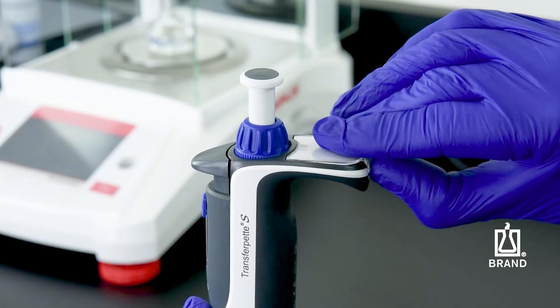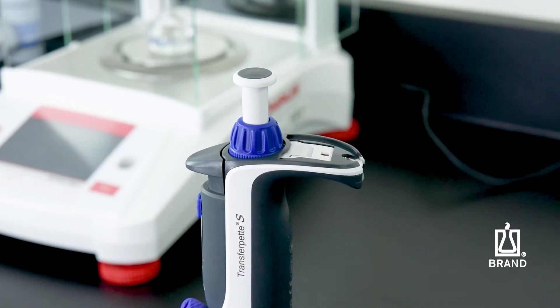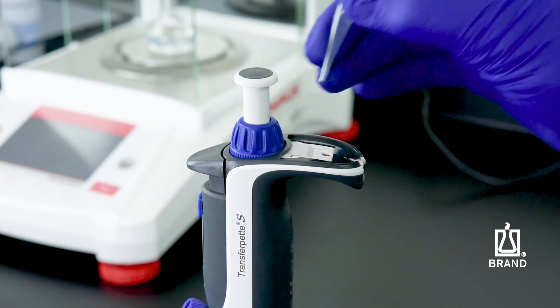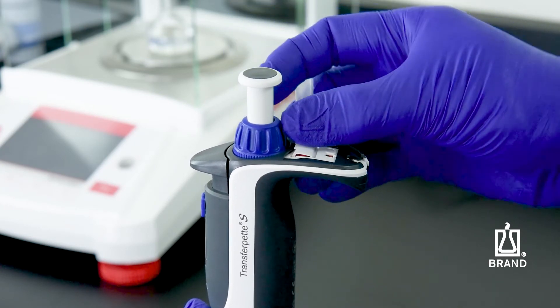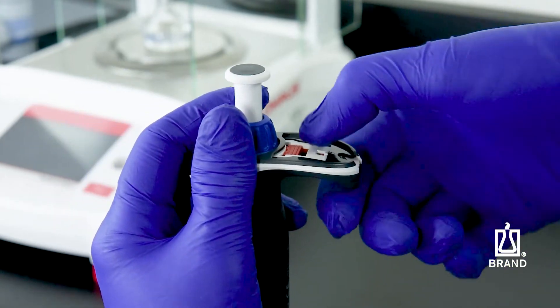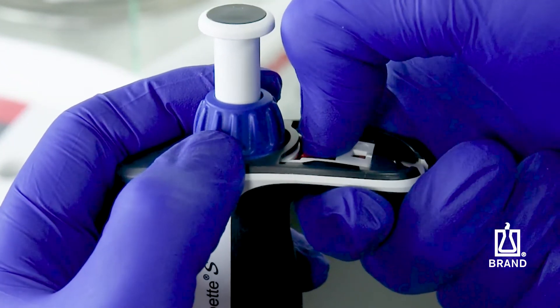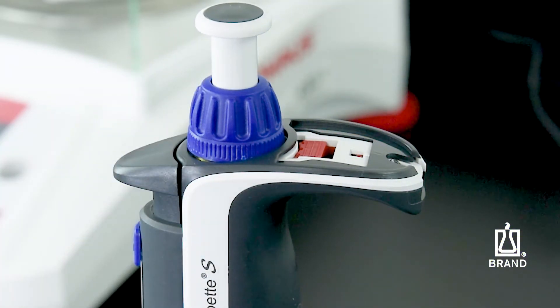The easy calibration feature is integrated into the finger rest. To adjust it, remove the labeling window and the labeling tag, then remove the protective tab to reveal the red adjustment slider. Pull the red adjustment slider back completely, then pull the volume adjustment wheel upward and release the adjustment slider.